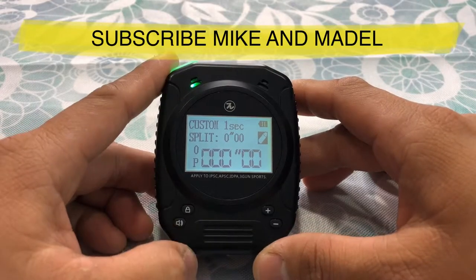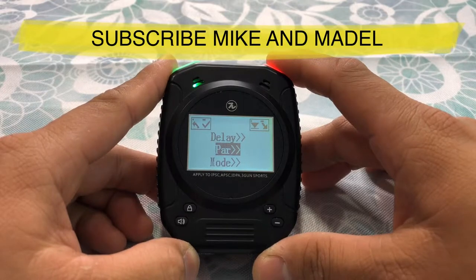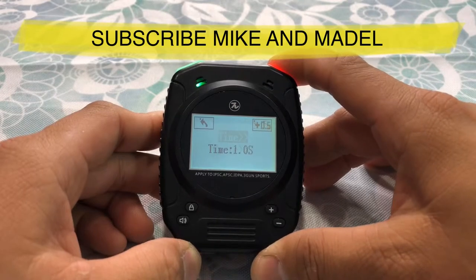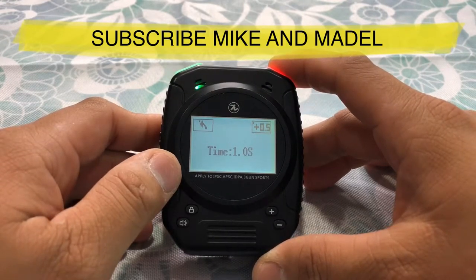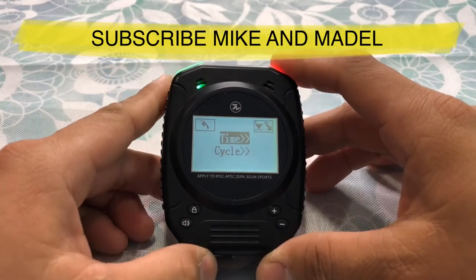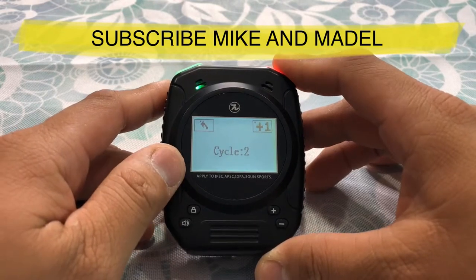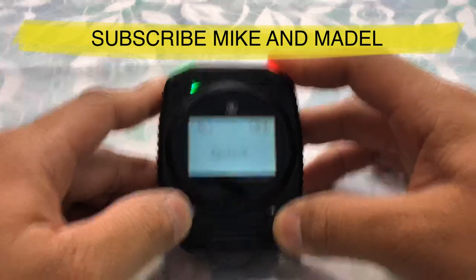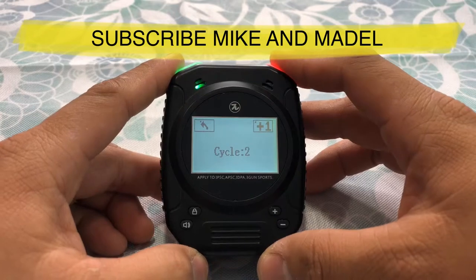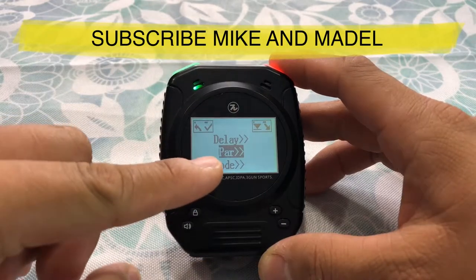Let's go back to main menu and let's show you guys par mode. In order to go to par mode, hold this button down. You have time — it goes from one second up to 10 seconds of cycle. We're gonna leave it at one. Go back out, go to cycle — hold that button down. This one here will let you cycle up to 10 cycles, but we're just gonna try two cycles.